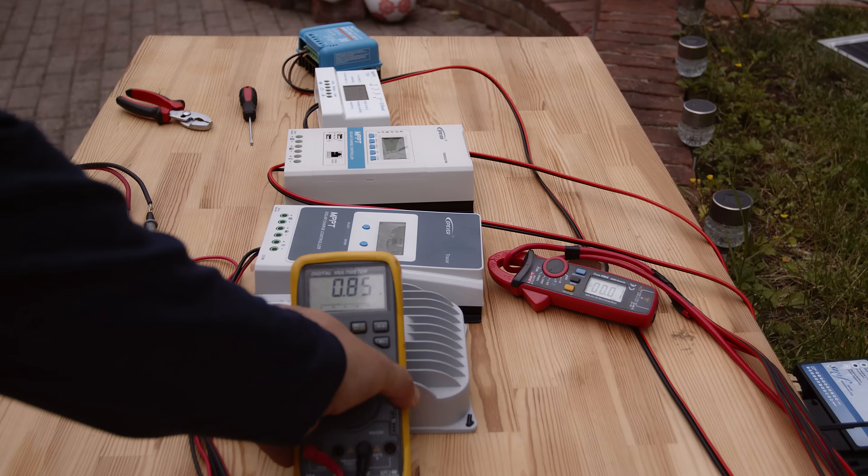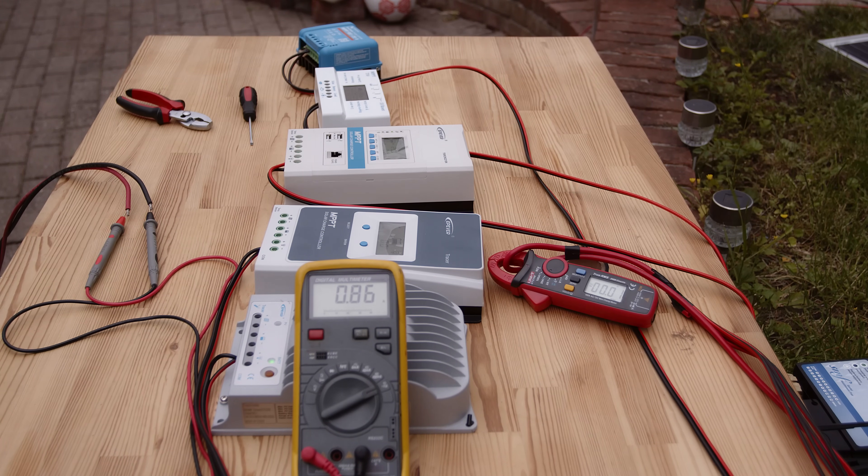That's the multimeter, and you can see the changes — now it's a short circuit. That's a short circuit current. As you can see it's 90–91 milliamps and it's changing because the luminosity is changing — the light intensity on the panel. For this reason, to be precise, we have to be fast changing from one controller to the other. We'll check two at a time, then another two. That's the only way to find out which one is better.